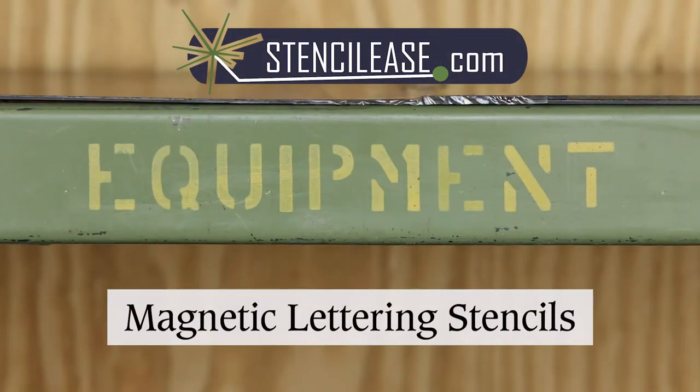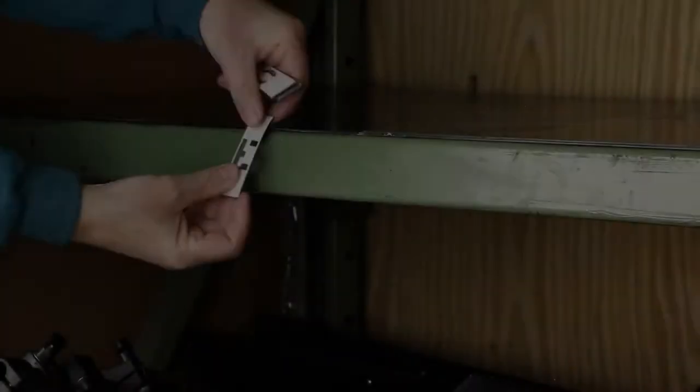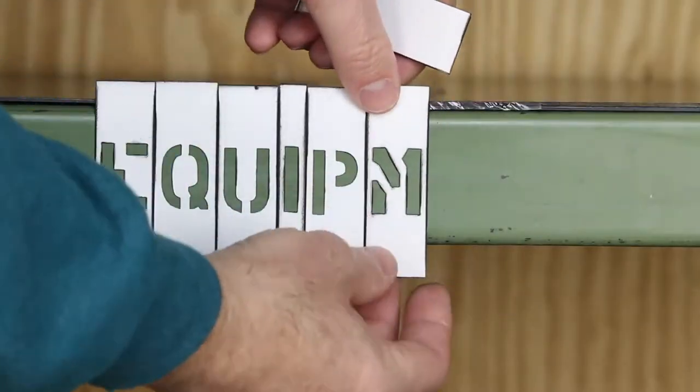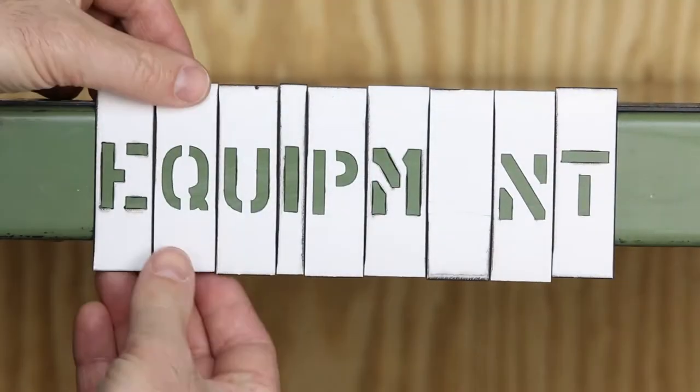Stencil Ease Magnetic Lettering Stencils are the perfect way to label a variety of metal surfaces. Place the letters in the appropriate position, using a spacer for any letters that repeat.